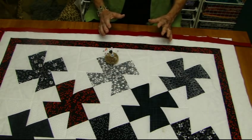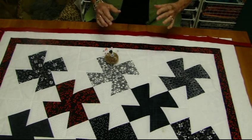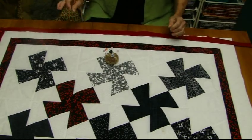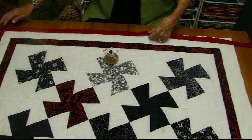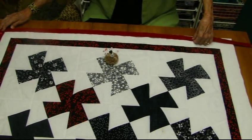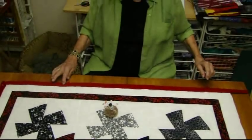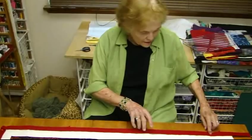I want to point out that to me, the binding is one of the most important things of a quilt. You can have the most gorgeous quilt and totally ruin it with a badly done binding — so this is where I like to put in extra effort. What I like about bias is you can work with it and it works with you.